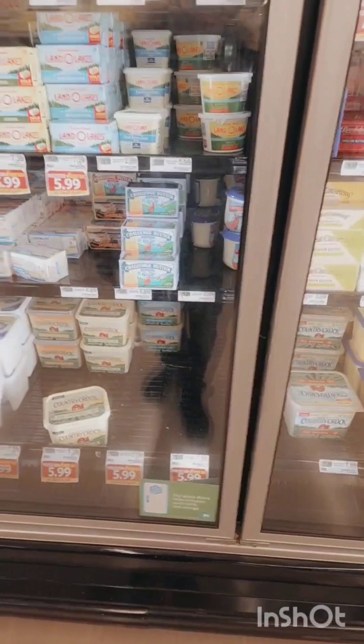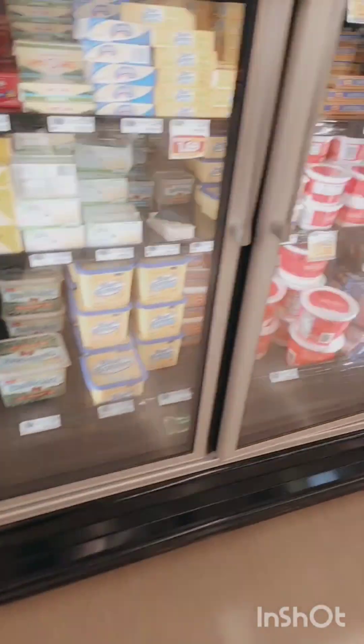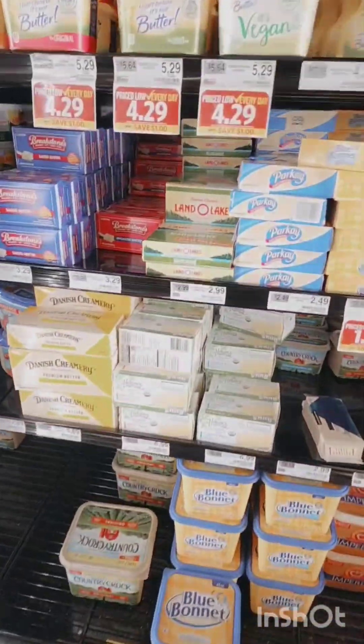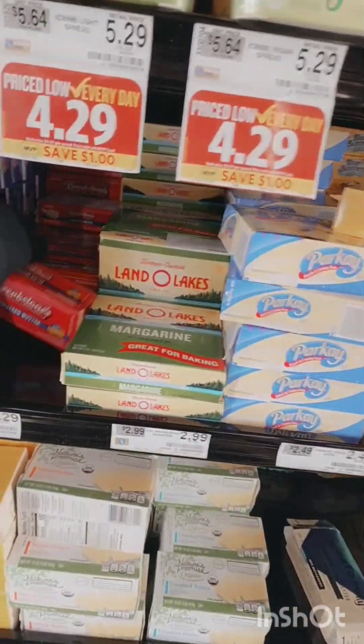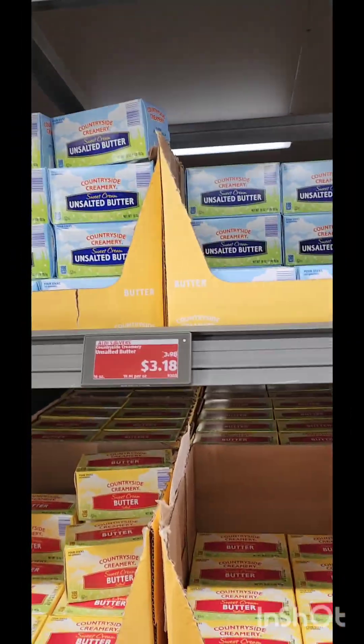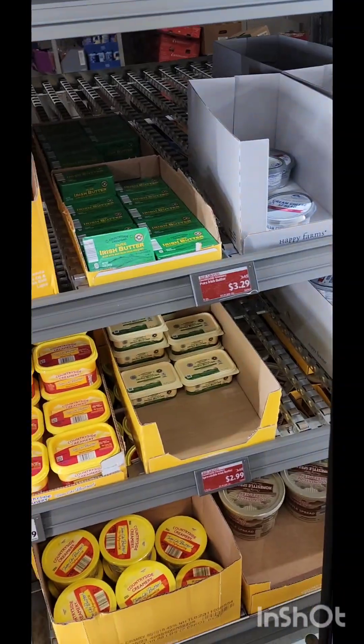I was just like, why does it cost so daggone much? I'm so mad right now. Five dollars for unsalted butter, and this one is $3.29 and it's only two sticks in there. Thank goodness I ended up finding it cheaper at Aldi's.